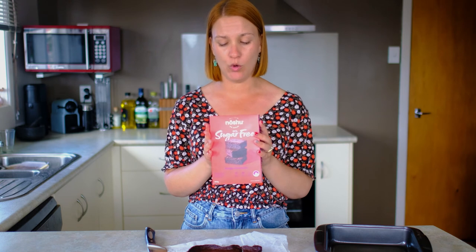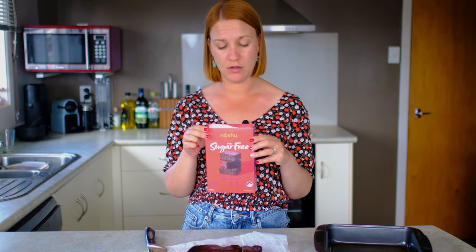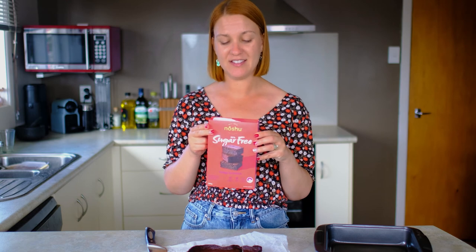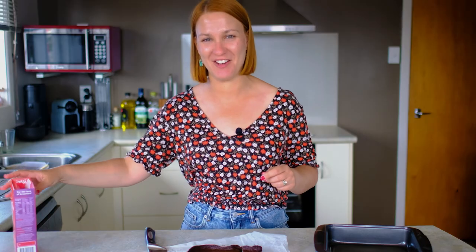They do have a few other products in their range, so have a try of their stuff. Or if you have already, let me know in the comments what you think of their baking kits. Thanks, and enjoy — enjoy easy baking. Thanks guys, we'll see you next time.